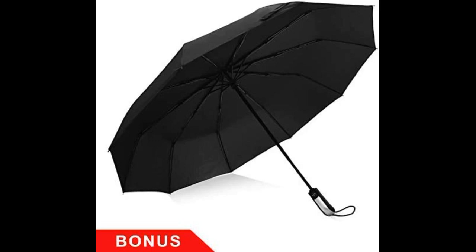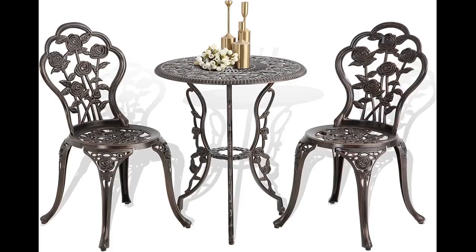Assembly wasn't too bad. These were easy to assemble. I did it by myself. They are not as heavy as I was expecting. They look very pretty sitting outside on the porch.